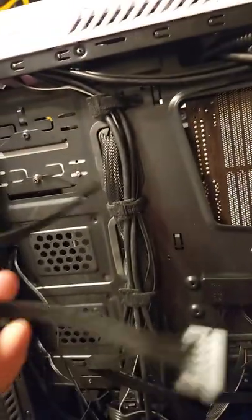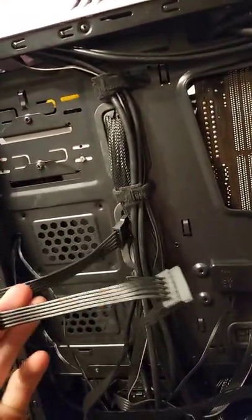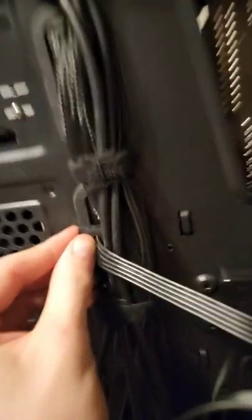So basically what we need to do is we need to route this through here so we can get to the SATA. And I think actually I'm going to route it through here.